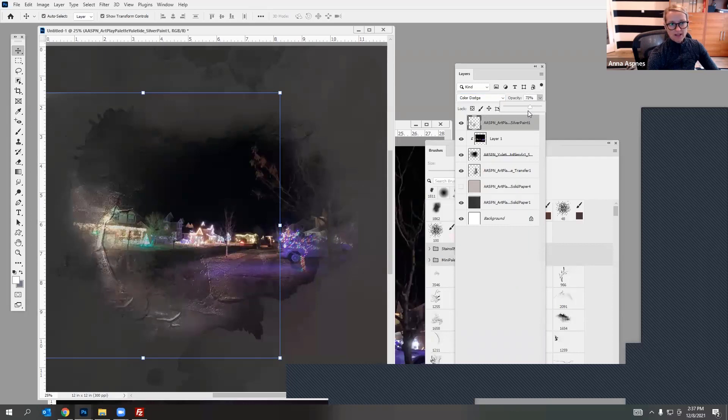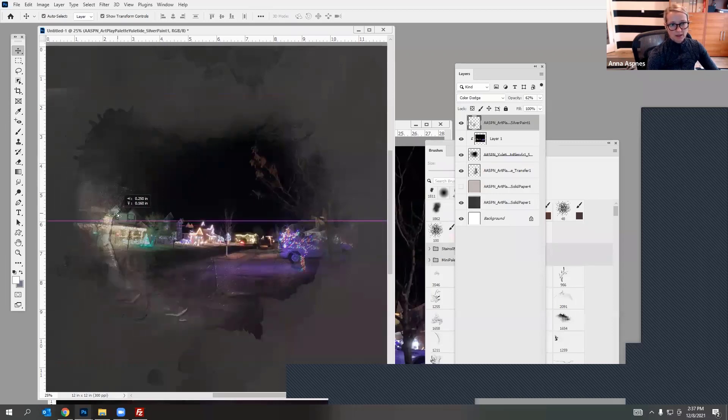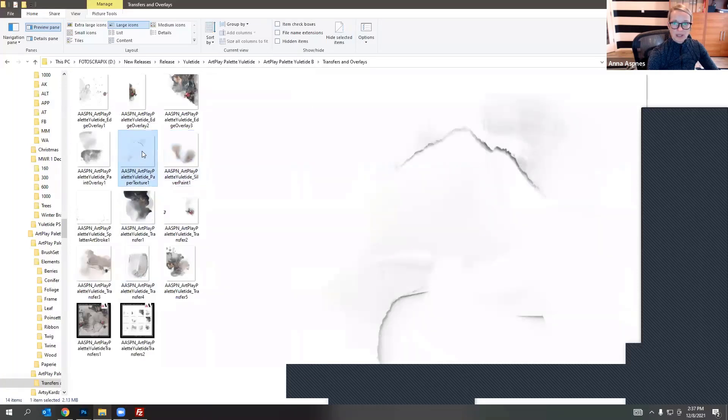If you don't like how something is coming into the house or photo area, just select the eraser tool and remove that part. Let me keep going and bring in bits and pieces — see what this one does. This one doesn't really fit, so I'll delete it. Maybe I'll try this splatter here.